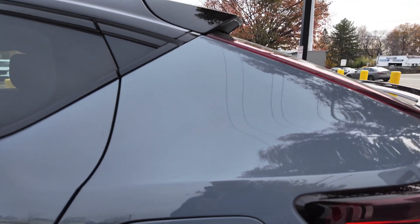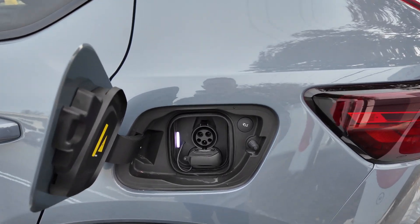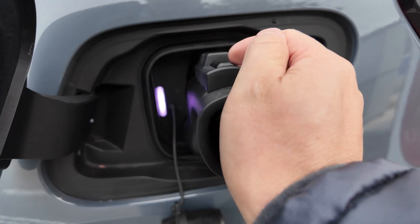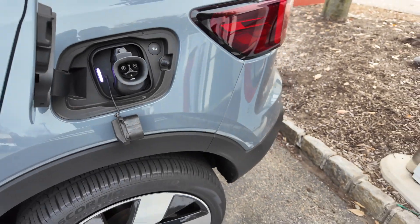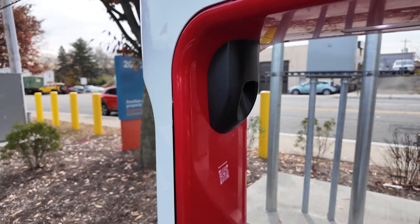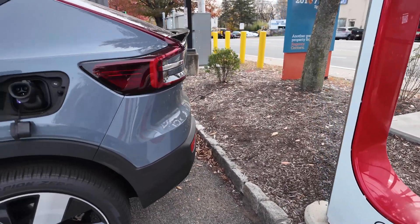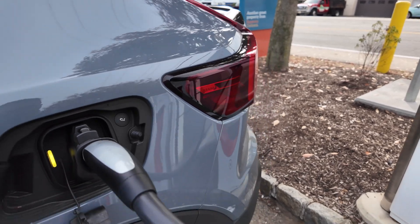I've already updated my Tesla app to do this with the credit card and such. You're supposed to input the adapter first — it's in there. Now go to the charger and grab the charging unit. In terms of length, I probably have another foot I can pull back if I wanted to, but right now it just works fine.